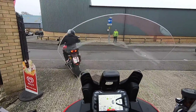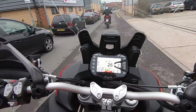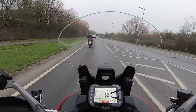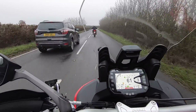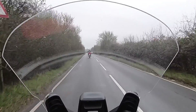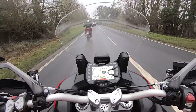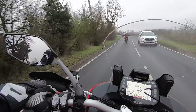So I'm on the 1260, which I like the bike anyway. That's the V4 in front. The roads are a bit slippery and wet so we ain't going to go mad.